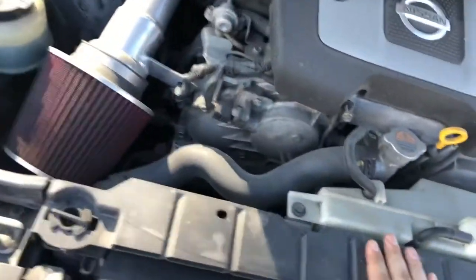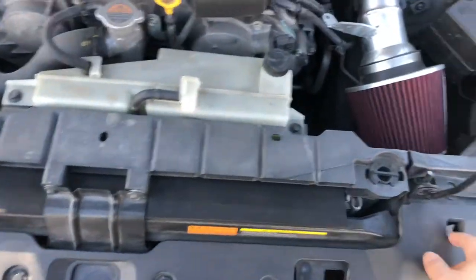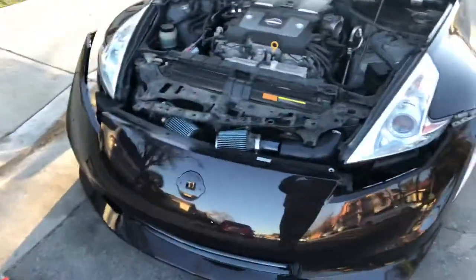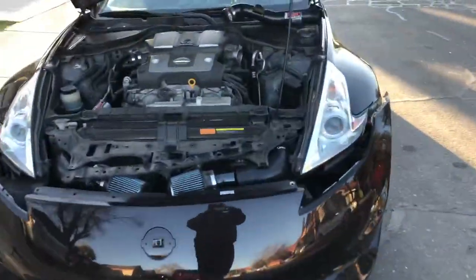All right guys, first time I've ever shown y'all the engine on my 370Z. It looks very similar to the 350Z. You gotta wash it - the old owner didn't clean it for anything. Honestly, putting on these intakes was more of a challenge than I thought. Just buy 370Z intakes like I was telling y'all.